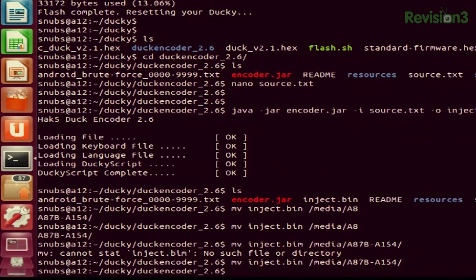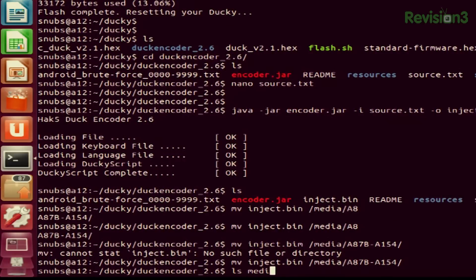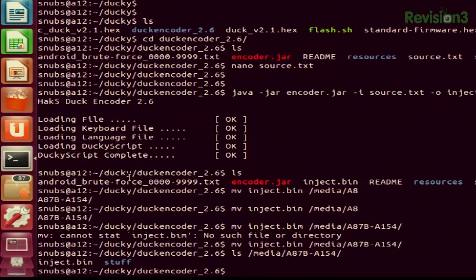That has been moved over, so it should be all set to go. I'll ls over to media and it should be there — ls /media/A8. There's my inject.bin and I also have a stuff folder. That is all set and ready to go. Now I can take the SD card out of my computer and plug it into my USB Rubber Ducky.